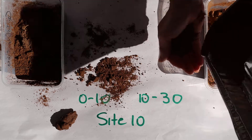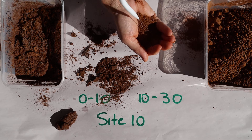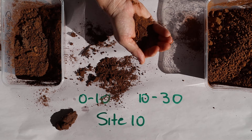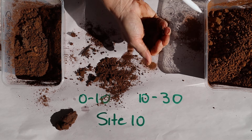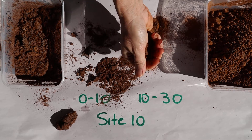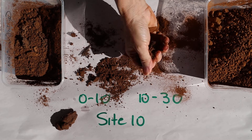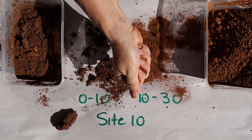Again, I sieved this soil off camera. It doesn't really want to soak the water up — that'll be interesting when we come to the water repellency test.